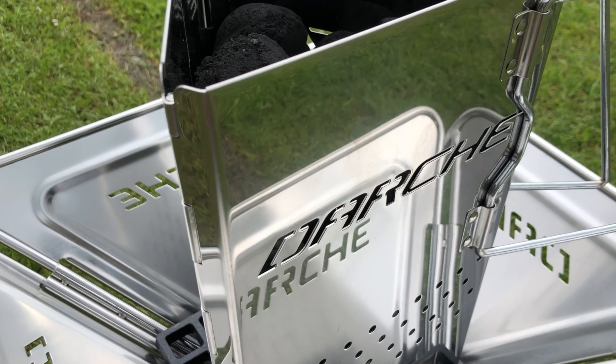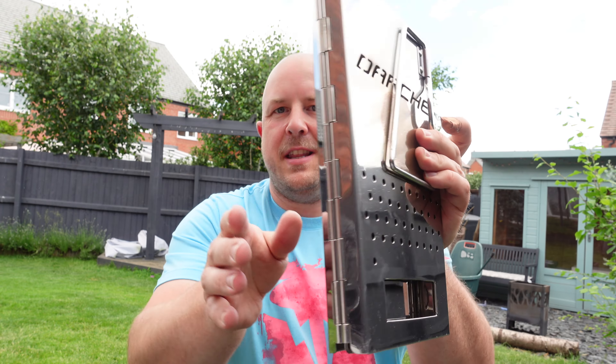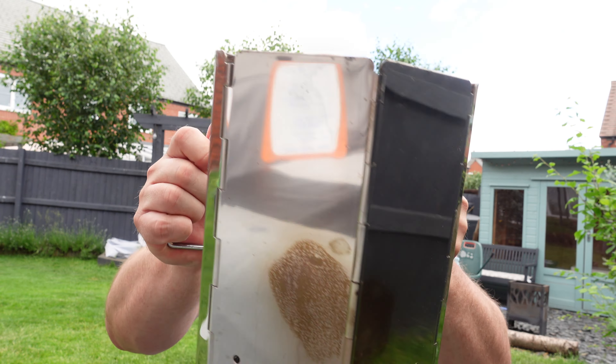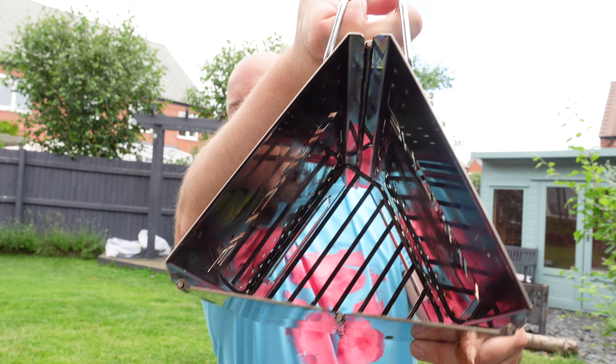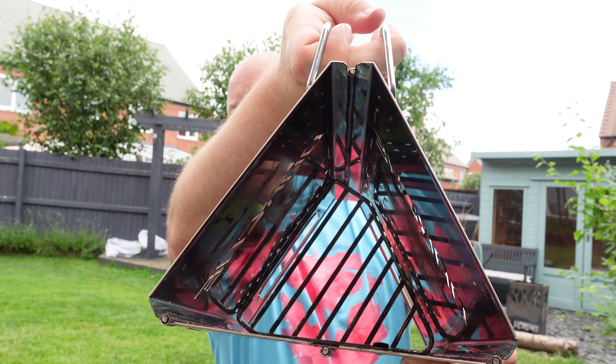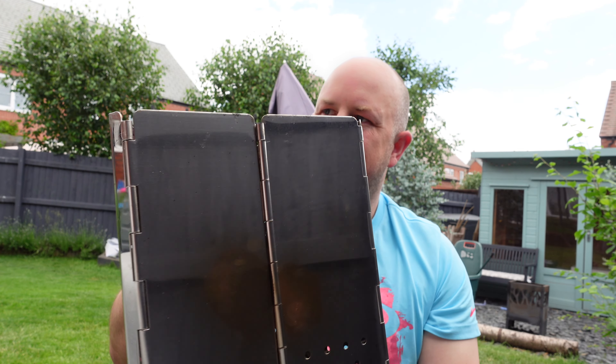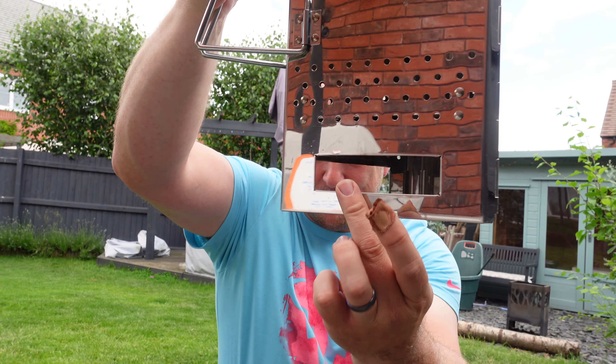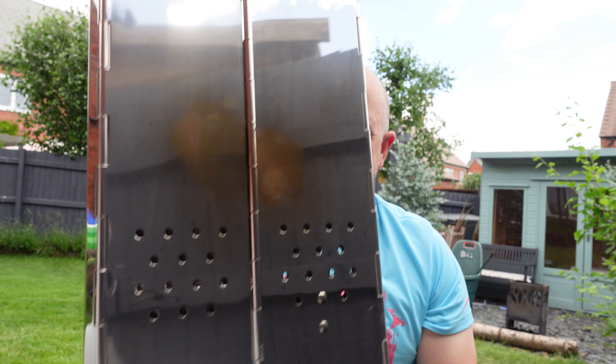In this little bag is the charcoal starter. It comes just like this — it folds out nice and easy and then there's a little grill that drops down inside, obviously where you put your charcoal. It has nice easy handling, nice stainless steel material — I think it's 201 stainless steel. There are nice ventilation holes and some bigger holes so you can get in to start things up in the first place. So that works really well.